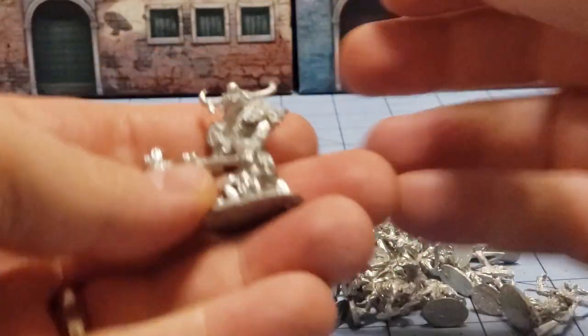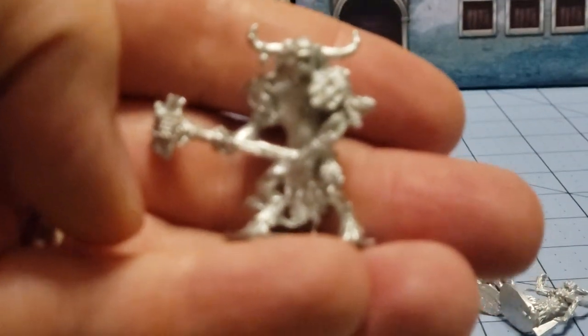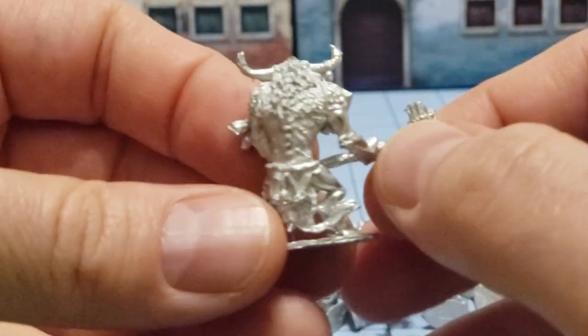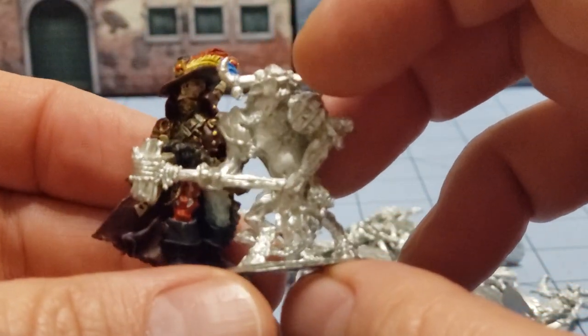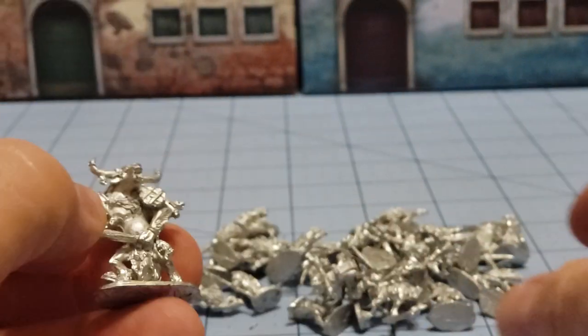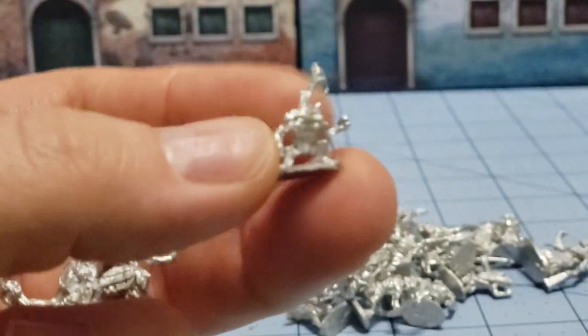Lots of shavings here. Starting with the big flashy impressive stuff — there is this swanky looking minotaur, and he's almost big enough that you could probably get away with using him as an actual beastman in 28 millimeter. But he's made for 15mm. Grabbing one of the little forest spirits that was actually included...